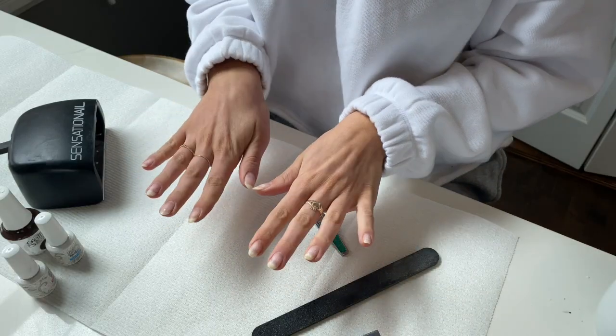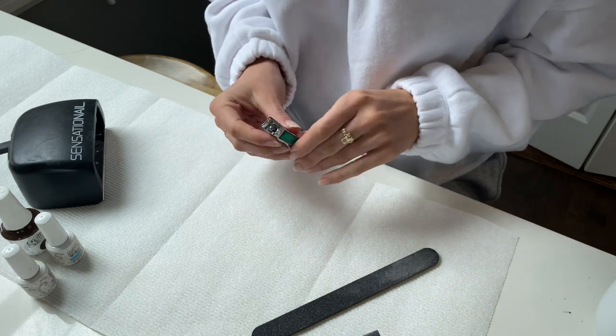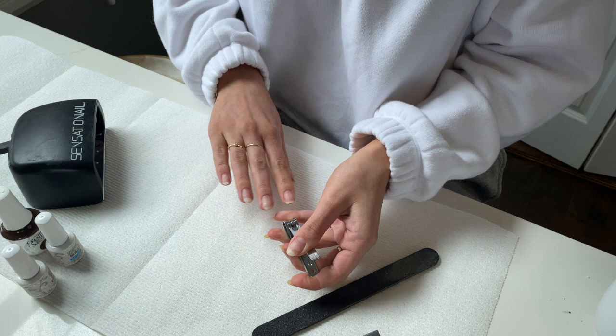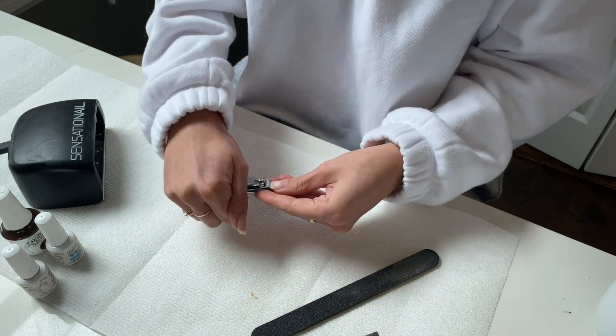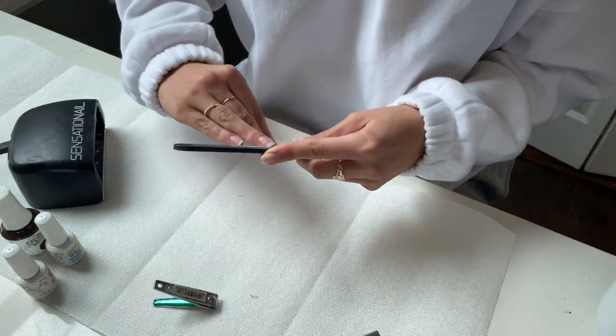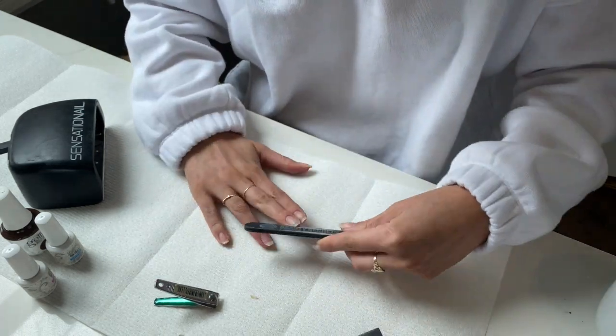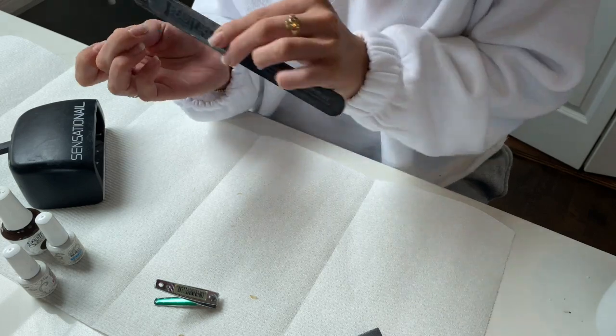Make sure your nails are clean and remove all prior polish or shellac. Then you will be trimming your nails either with a nail trimmer or a file to your desired shape. I prefer the almond or round shape because it lasts longer and I like the look of the rounder almond better.